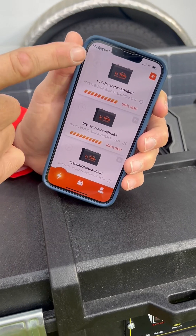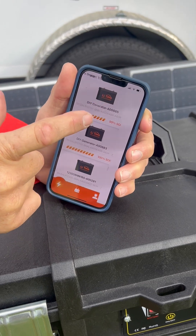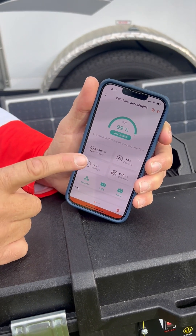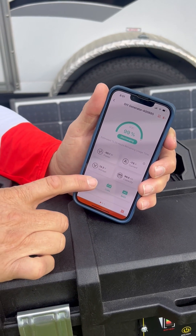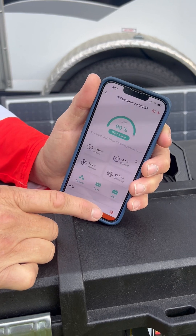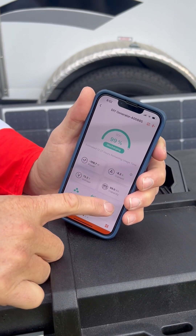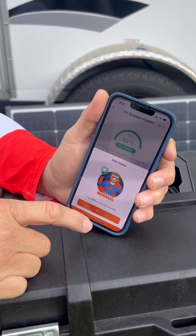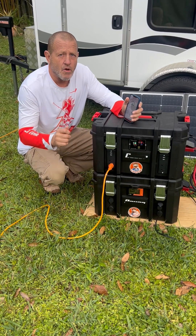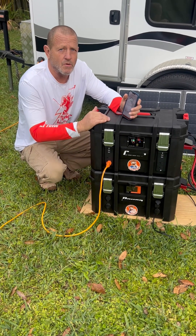We have the two LiTime minis with Bluetooth right here. This one's already connected — look at that, we're at 99% charge. It shows us how much power is going in and how much power is coming out. We can check to make sure everything's balanced — everything looks good. We can check the cells: everything's normal. We can check the BMS — the BMS is normal. The two-pack 100 amp hour LiTime minis with Bluetooth work great with our DIY solar generator build.